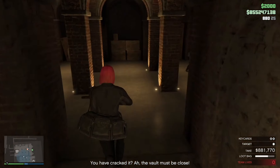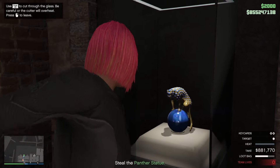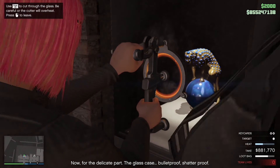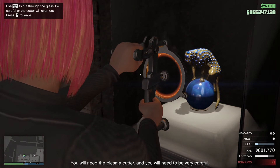You have cracked it! The vault must be closed! Now for the delicate part. The glass gates are woodproof, shatterproof. You will need the plasma cutter and you will need to be very careful.